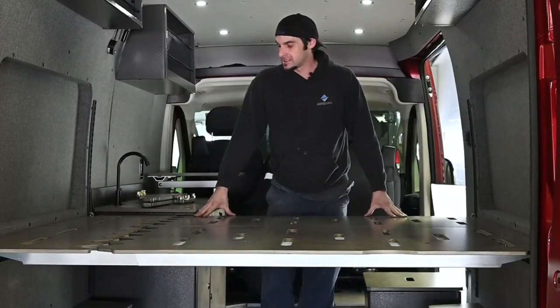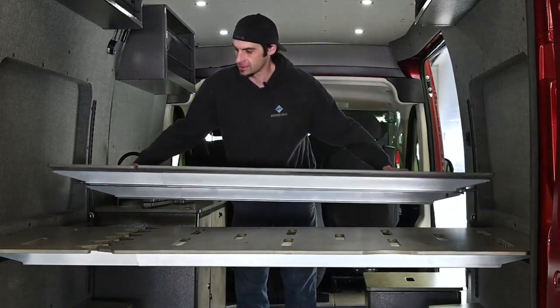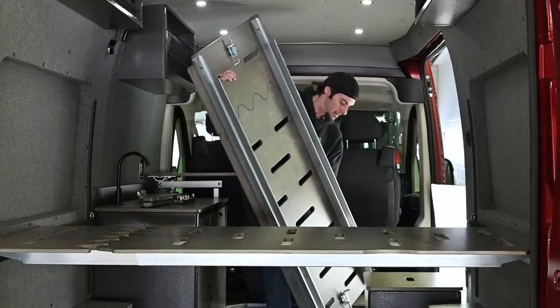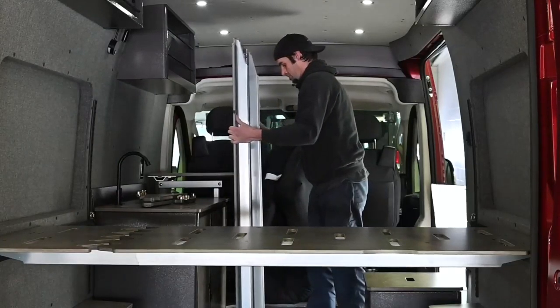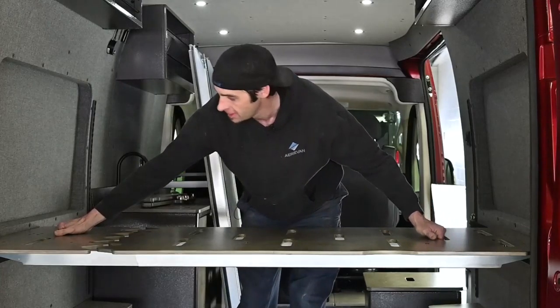Once you have the bed unlatched, you're going to remove each panel separately. You're just going to lift it up, collapse it, and then I typically stand them up on end. Same thing with the front panel.